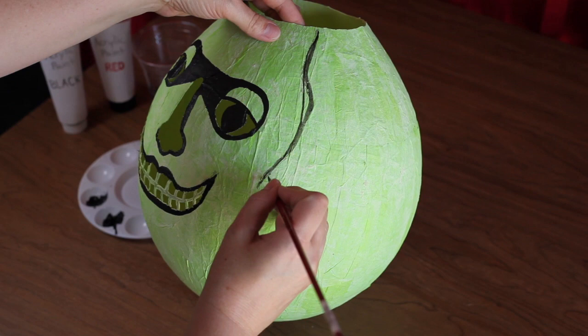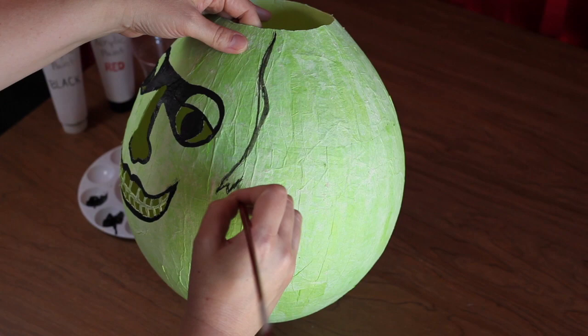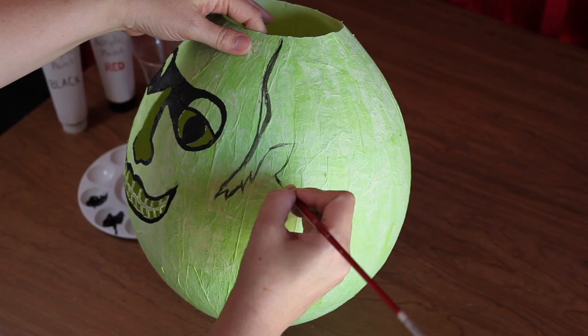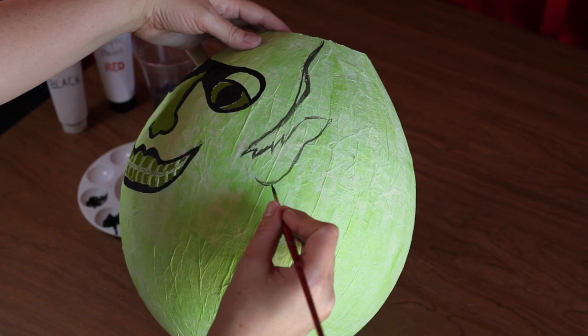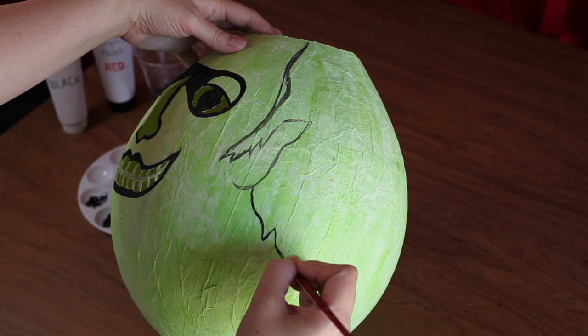Paint in sideburns and ears, as shown here. Make sure to mirror your lines on each side of the face. Then you will want to continue the hairline downwards at an angle. The hairline in the back should be about one quarter up from the bottom of the lantern.